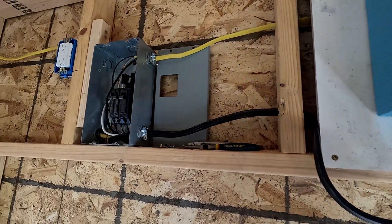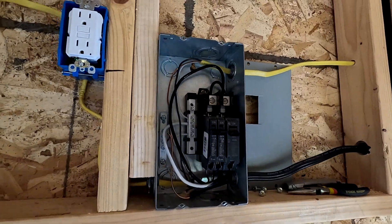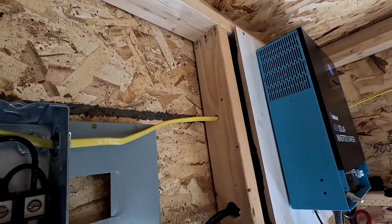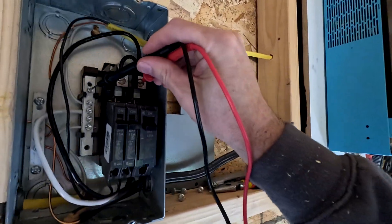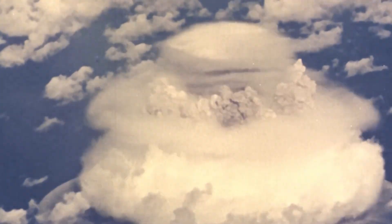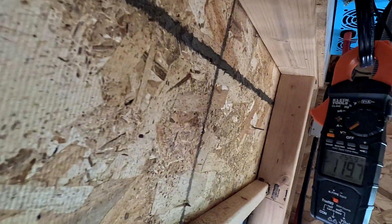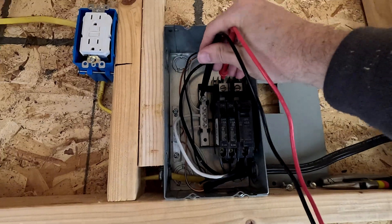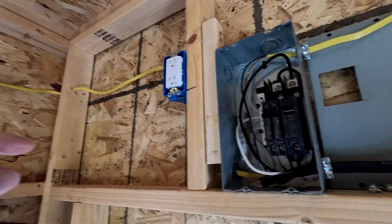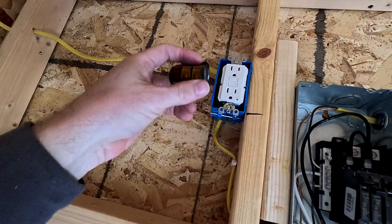That 120 volts is going over to our breaker box. Let's see if we have 120 volts coming in there — going to neutral and positive. We do have 120 volts. Let's turn this breaker on. Now we should have 120 on this side — yep, 119. That's good. And let's turn on the circuit going this way.